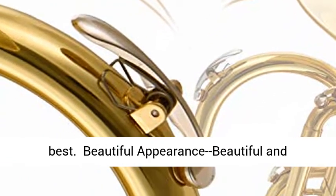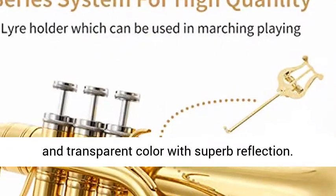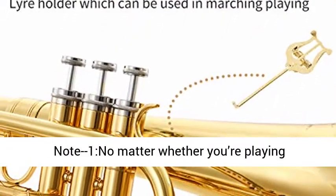Beautiful appearance — beautiful and uniform gold lacquer, dazzling and shiny, with a clean and transparent color and superb reflection.